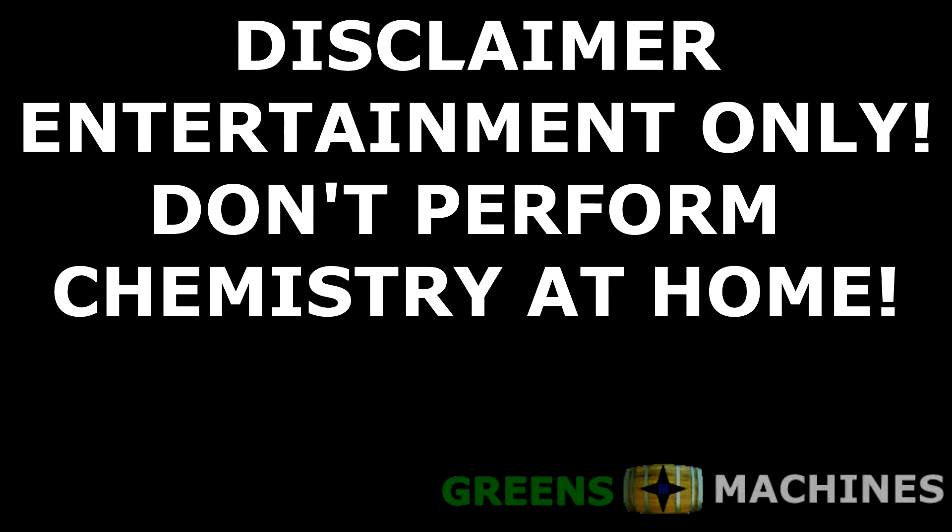Disclaimer: this part is for entertainment purposes only. Attempt any chemistry experiment at your own risk. Study all the safety data sheets and wear appropriate personal protective equipment when handling chemicals.